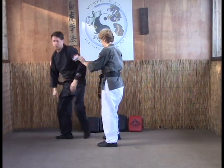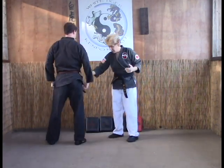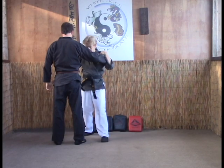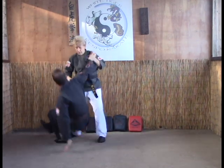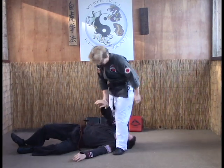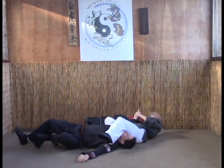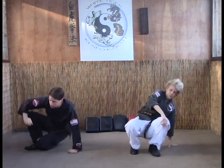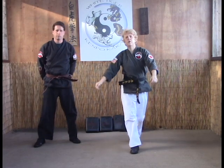We'll show you one quick way to do this — we're going to do it off of a leg reap. So you come in here, you do the leg reap, you take them down, stomp, put the head here, fall, and apply the lock. That's one possible way you could use the neck stock.